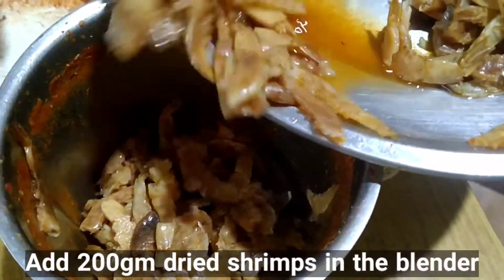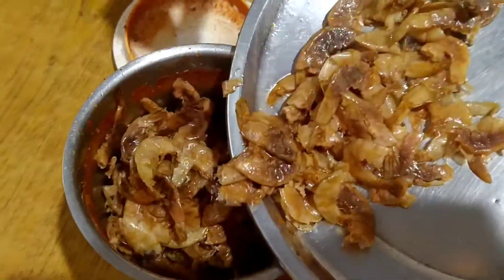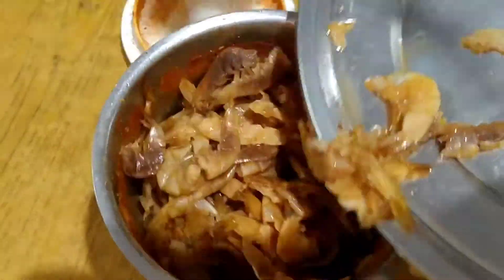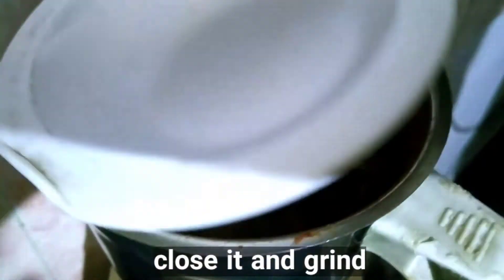Add 200 grams of dried shrimp in the blender. Close it and grind it well.